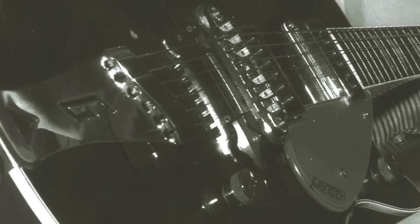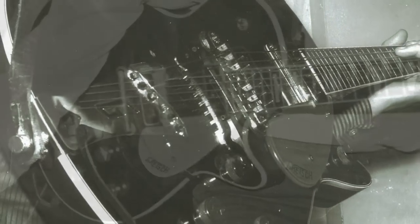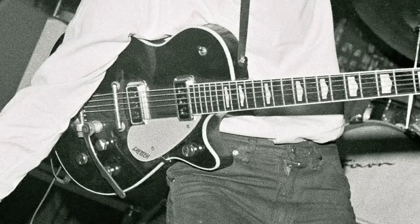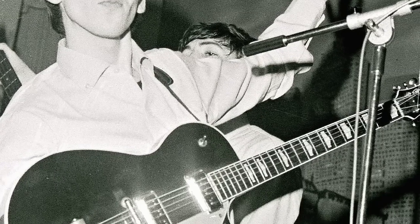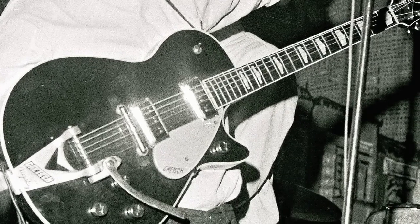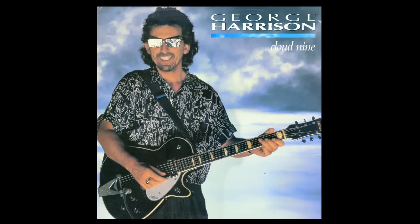And that's just fate — how the guitar changed hands and ended up in George Harrison's hands, and was used throughout the early Cavern Club days with the Beatles, and of course in Cloud Nine and throughout his solo career. But again, it's just fate, and there you have it.